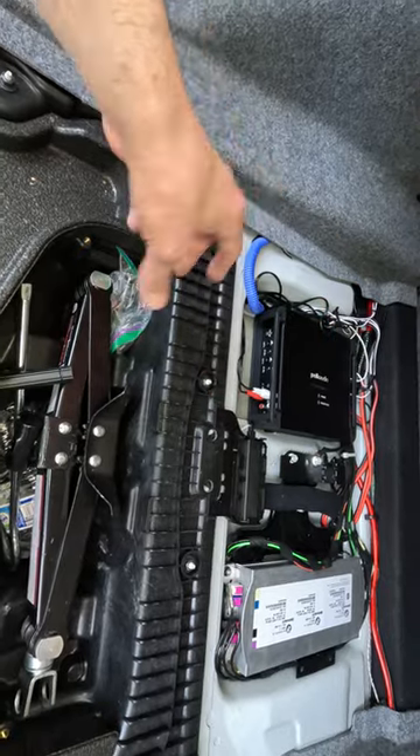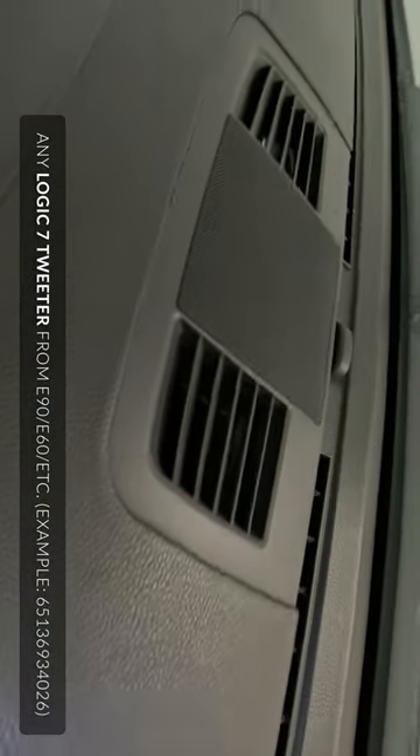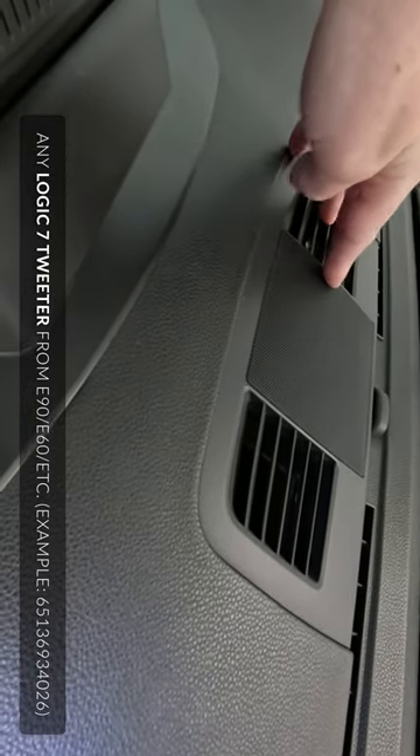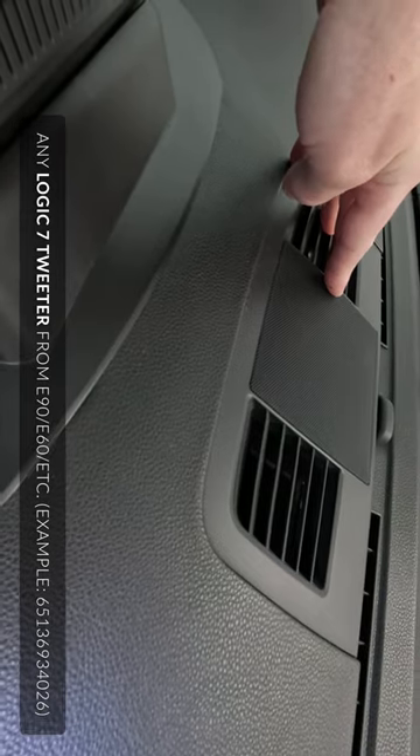I have it run into the glove box, and you can plug in the controller there. The only other thing I've done is add a tweeter here on the center channel, and it has made a huge difference in quality of sound.